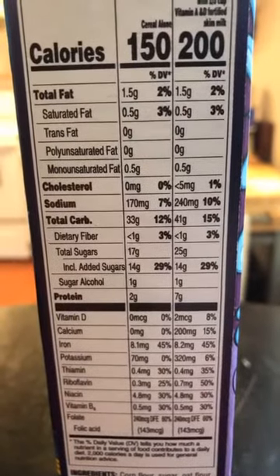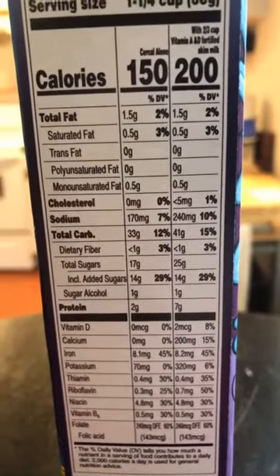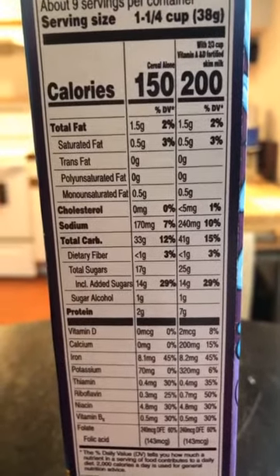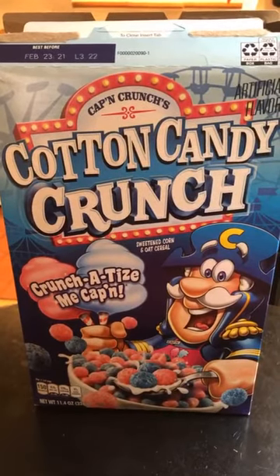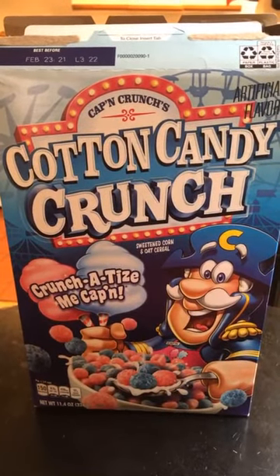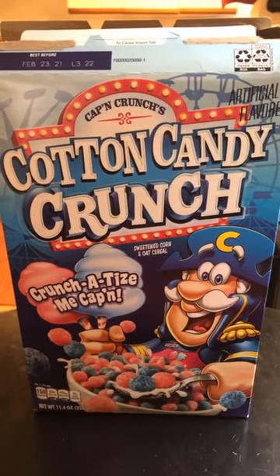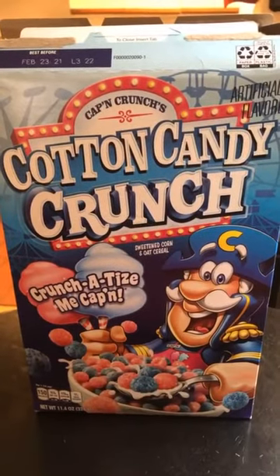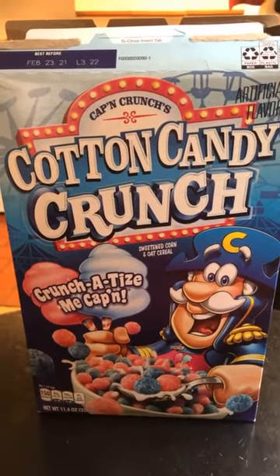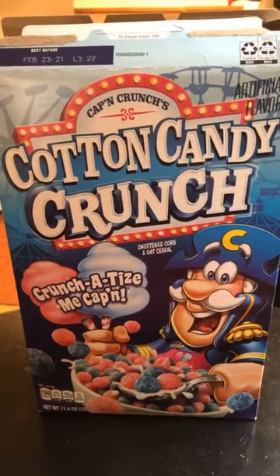Quick fiber check: less than one gram. Captain, why? I can't tell if the cereal is really good, or if the past-expiration date gives it a little edge, or if I just haven't had cereal with sugar in it in a while. Overall, pretty solid — I'm going to give Cotton Candy Crunch one point eight Stimmies out of three.